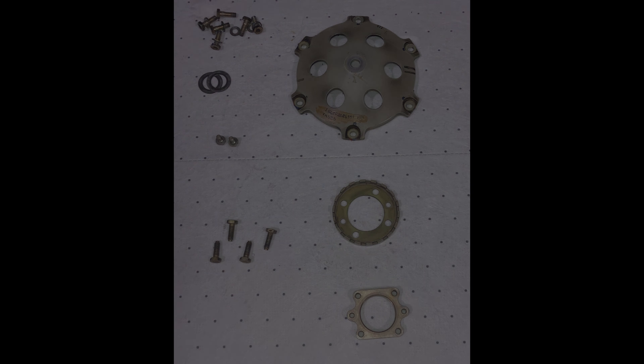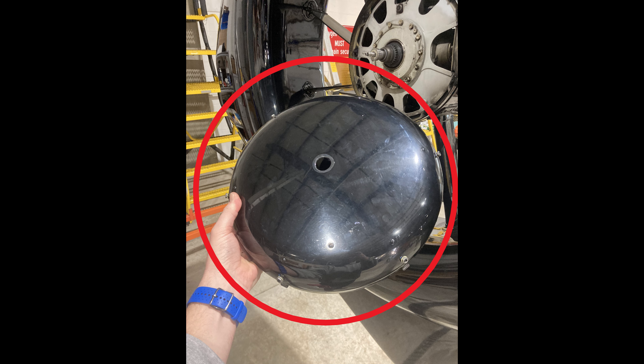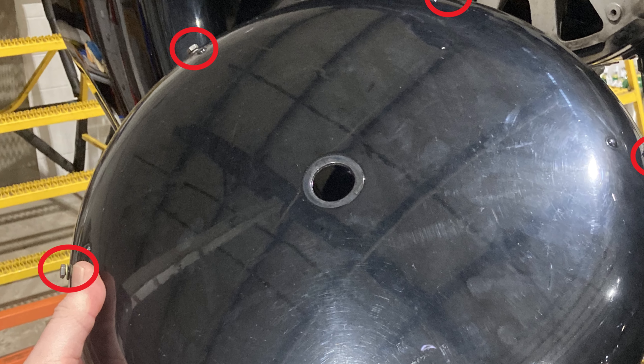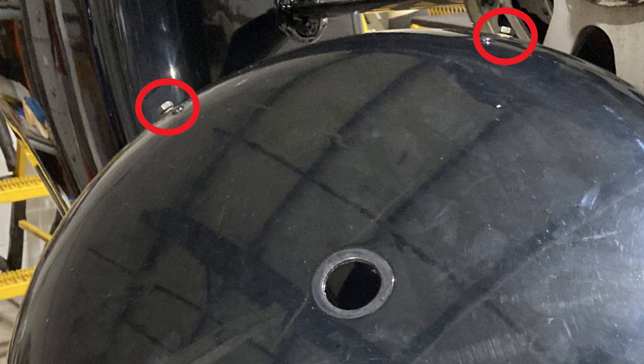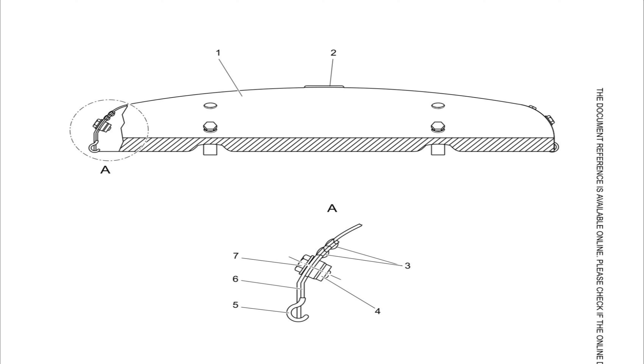Here's a picture of the Torlon rings — the service bulletin has them fixed. A couple notes on changing the tail rotor: when you take off the fairing, you don't need to unscrew those screws all the way and take them out. You need to unscrew them about 10 turns or 10 flats so that they're almost out, but leave them in. The maintenance manual says take them out, but if you leave them in, it's easier to take the flange off.